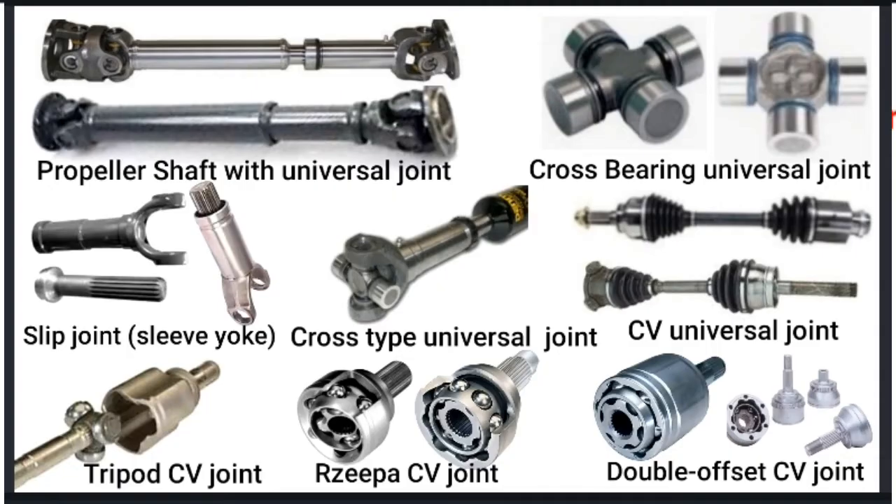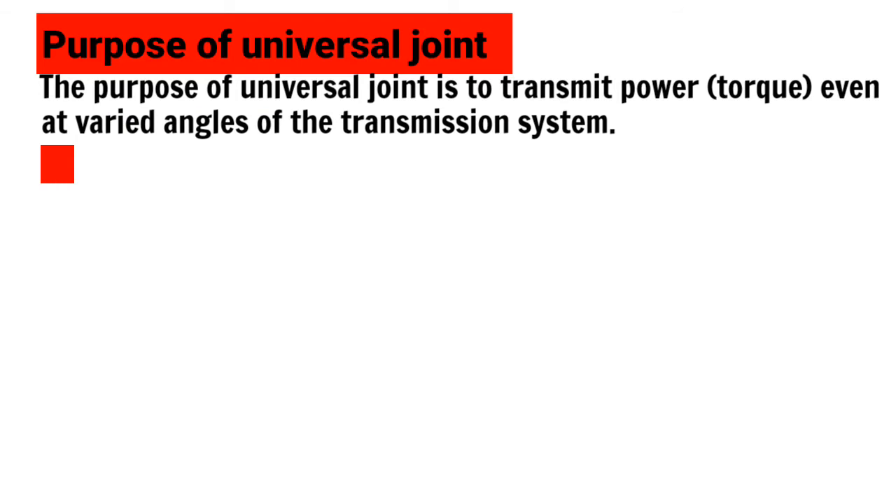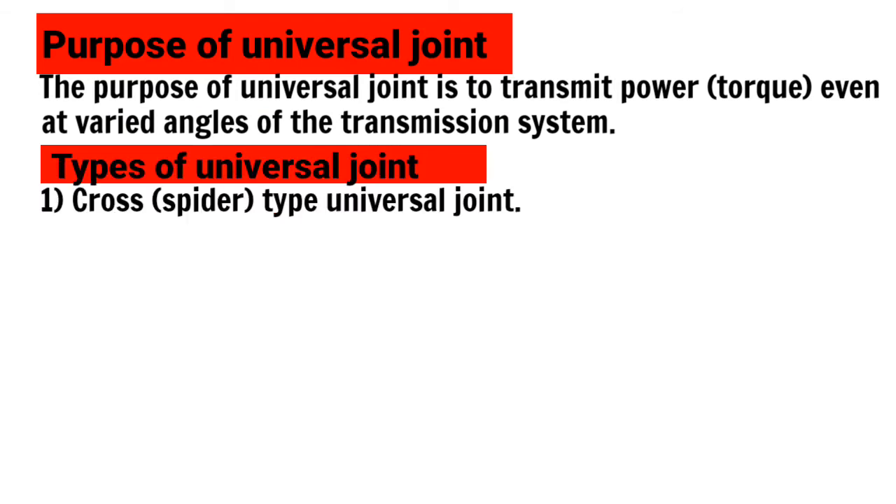First, let's talk about the propeller shaft. The propeller shaft connects the gearbox and differential, acting as a driving shaft. It handles variation of speed or torque to the road wheels, and maintains various angles between the gearbox and differentials.